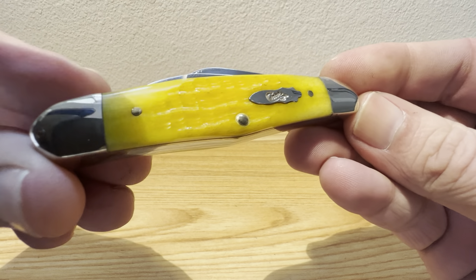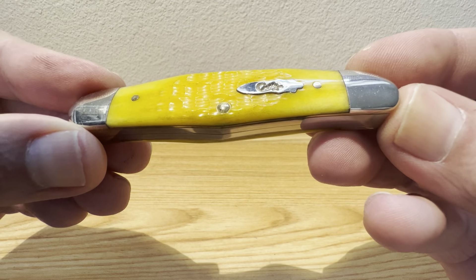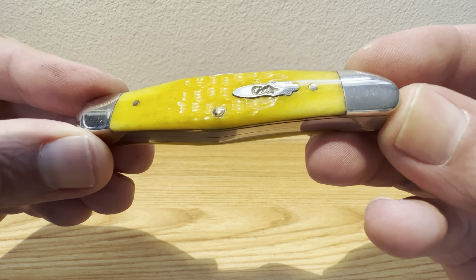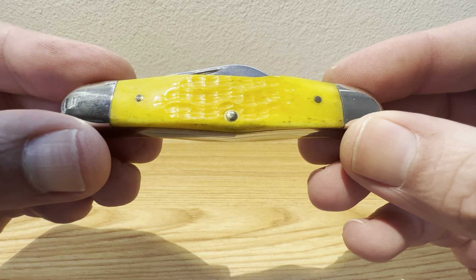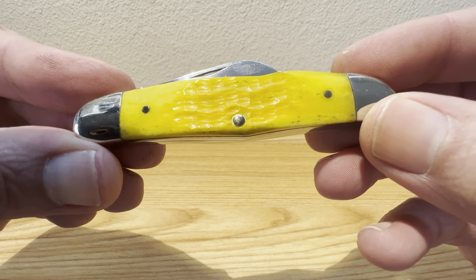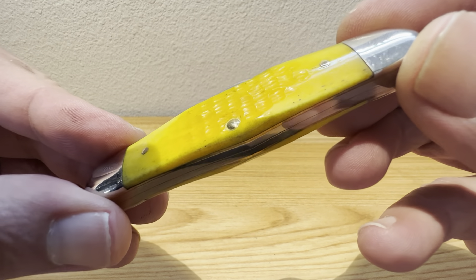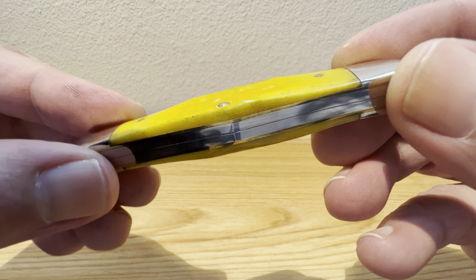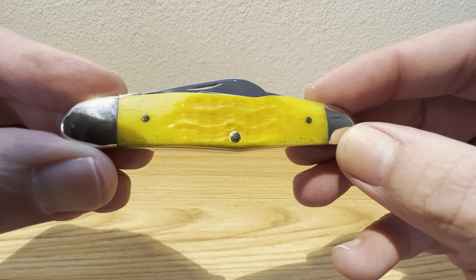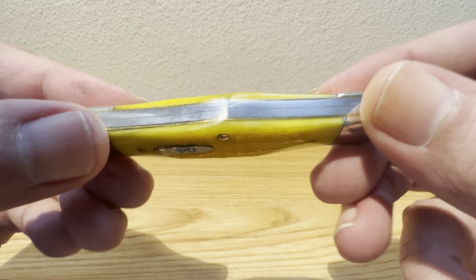Again, a look at those marigold bone scales, with what looks like some corncob jigging in there almost — corncob or peat seed, one or the other. I'm not 100% sure without the old glasses on. Got a little bit of pepper going on in there. Everything's nice and tight, everything's nice and flush. No chips, no cracks in there.